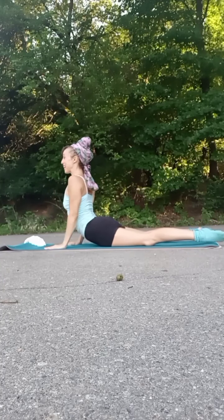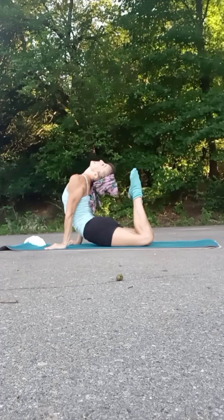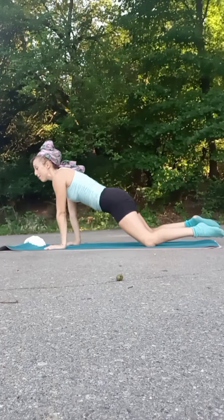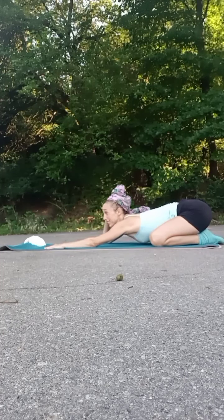Hands under the shoulders. Curl that chest up, tip the head back. Extended through the knee. Hold through your arms. Then round through the spine, hips back to heel — Child's pose. Take a moment.